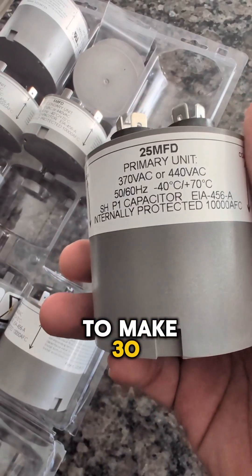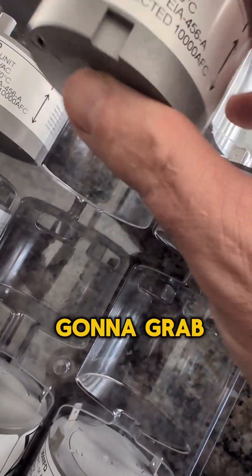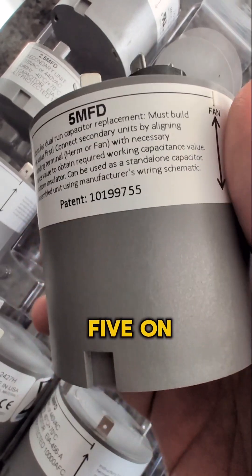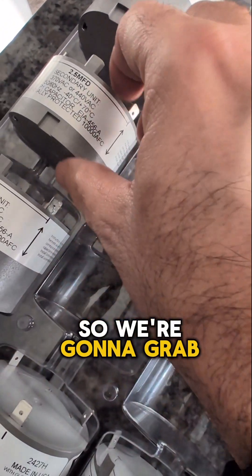We've already got 25. To make 30, we need another 5 microfarads — we've got 5 right here, so we're gonna grab this one out of the case. For the fan side, I said 7.5; we've already got 5 on our main capacitor, so we need 2.5 more, and we're gonna grab this one as well.